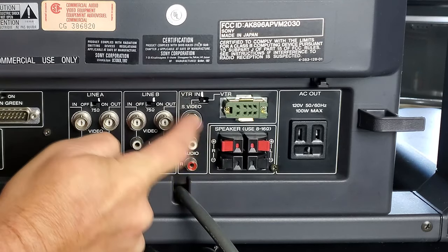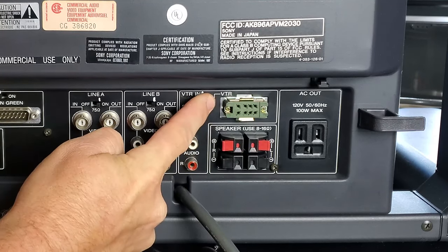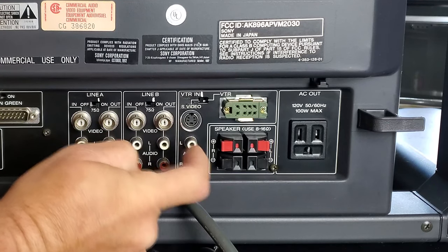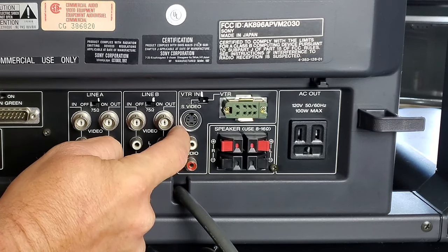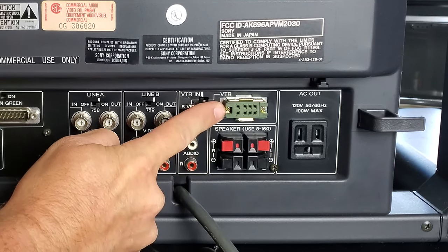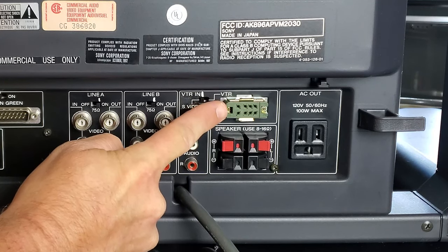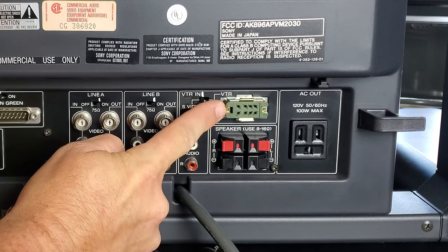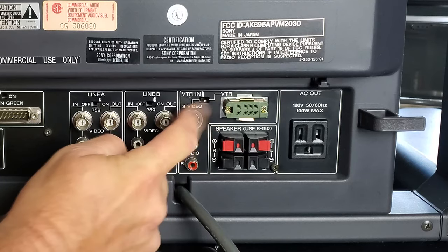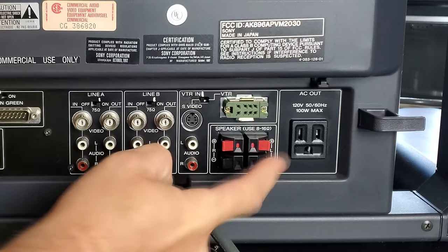The VTR input is switchable. Most of the time you'll use it switched to the left to access the S-Video input on the back of this monitor. It also has stereo audio inputs, and then there's a green connector which is an obsolete VTR connector for a videotape recorder — a commercial-style video recorder used back in the 1980s.